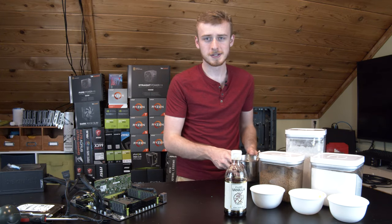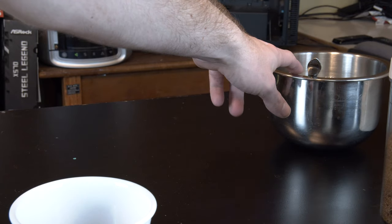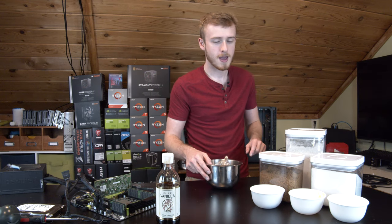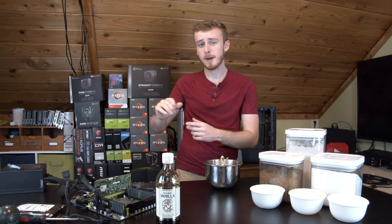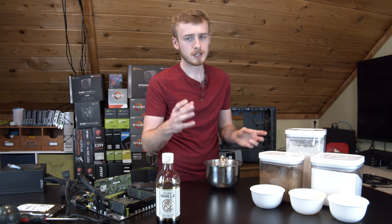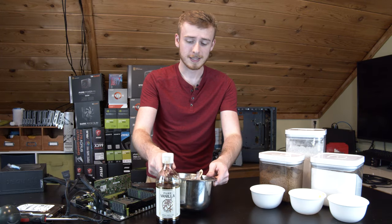So we've got a couple of ingredients here. We've got ourselves some vanilla extract, a little bowl, and also our cooking method. We use some cupcake cups to put on the CPU and get that cooking. Now the lovely part of this challenge is the fact that you have to make this computer processor stay cool enough that it doesn't shut off, but also hot enough that it actually cooks your cookies.